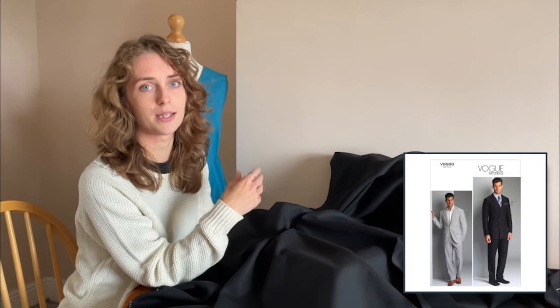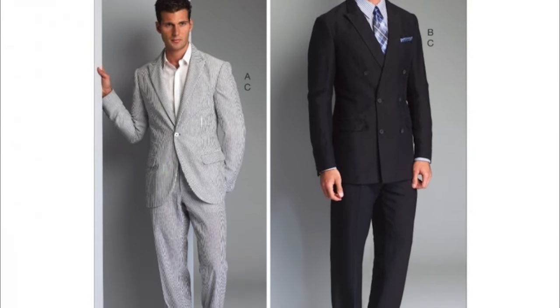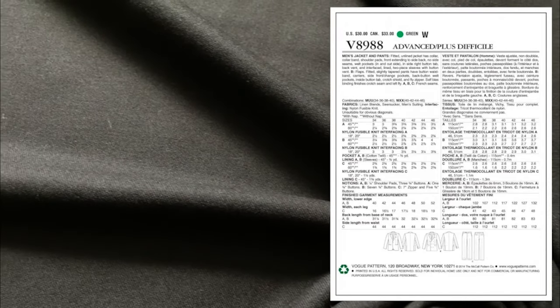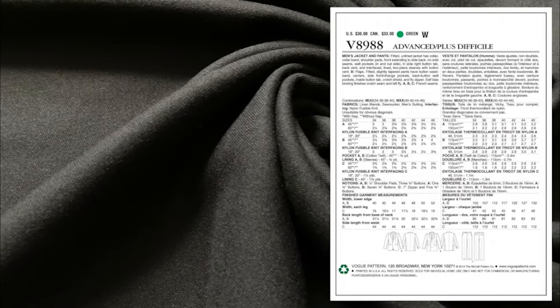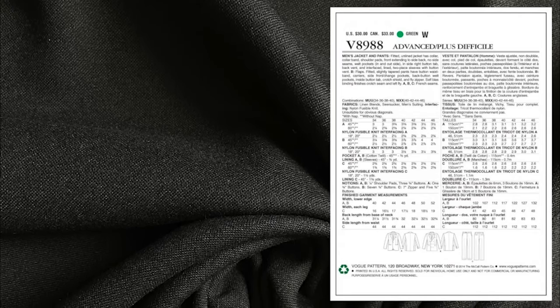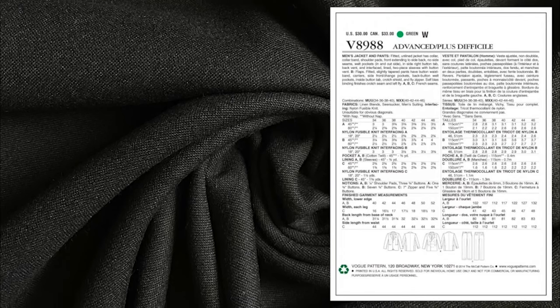From casual to smart and formal, let's move on to a classic suit pattern — the Vogue 8988. It is both a suit jacket and a trouser pattern, and the jacket comes in both a single-breast and double-breast style. It goes without saying that this is a challenging pattern and takes effort, especially if you're unfamiliar with tailoring. However, once you do get it right you will be making the most stunning suits. The back of Vogue V8988 describes features like shoulder pads, collars, vents in the sleeve and back, and welted pockets inside and out. You'll need fusible knit interfacing, lining for the sleeves, shoulder pads, buttons, and a zipper. You can find all of this on the Minerva website.